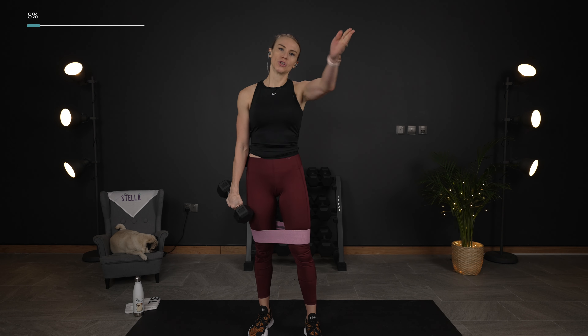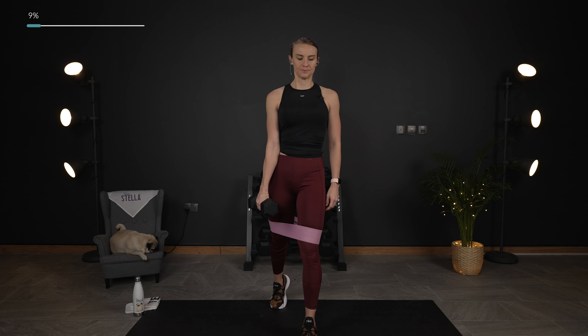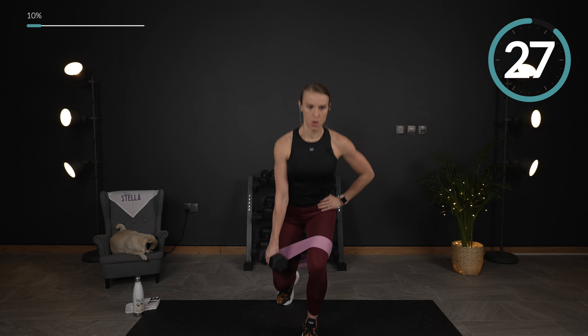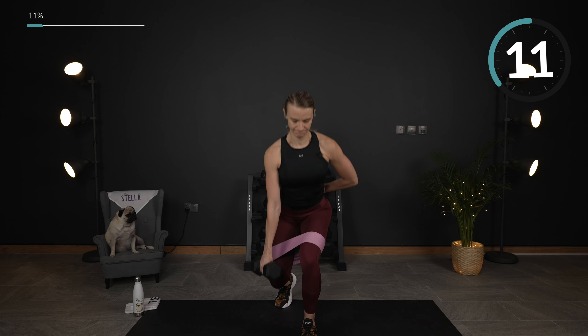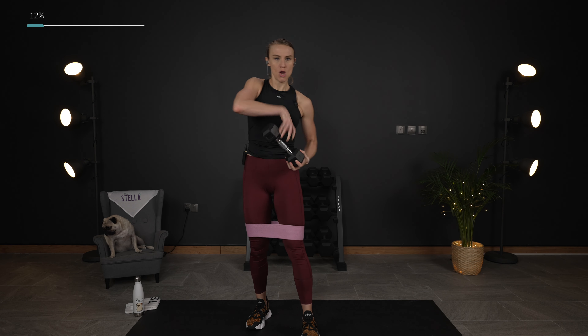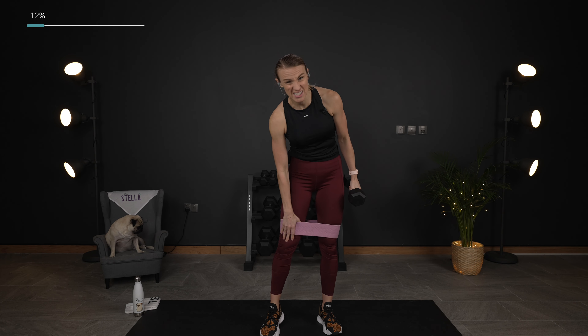We're just going to switch sides and do those three exercises again. Going in five — anytime you need to grab a drink, dry off, make sure you do so. Keep that band right above the knees. If it starts to slide down over your knees, make sure you lift it back up. You don't want that added pressure on your knee joints.